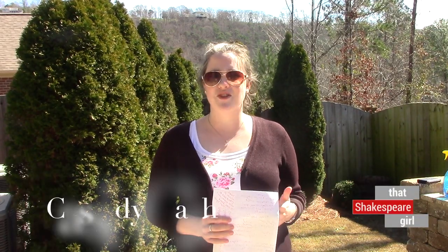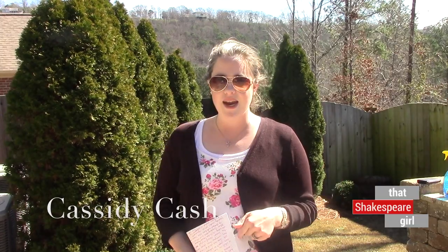Hello and welcome to this week's episode of Experience Shakespeare. I'm Cassie Cash, That Shakespeare Girl. Today I'm here with the Carboys Homebrew Club from Hoover, Alabama to show you guys how to make 16th century ale.